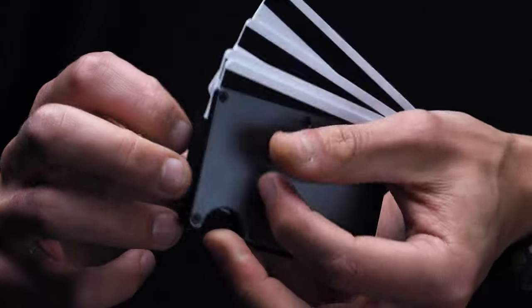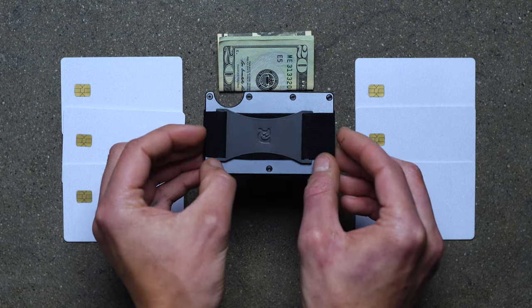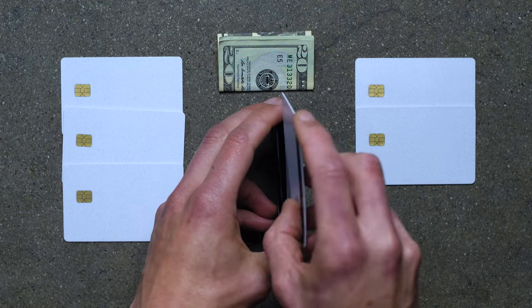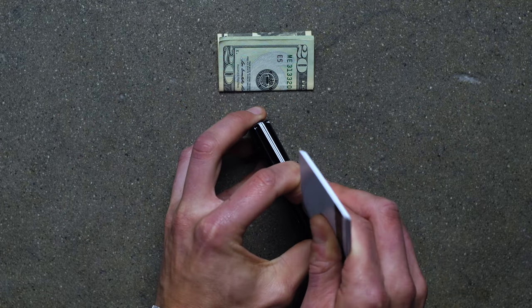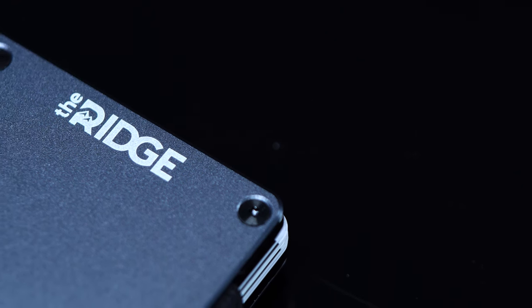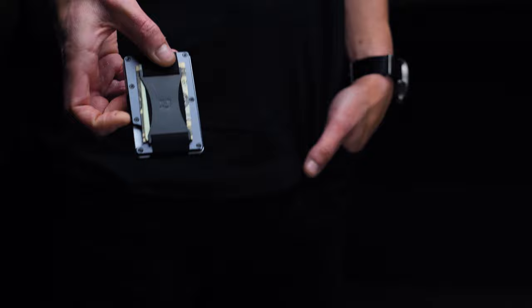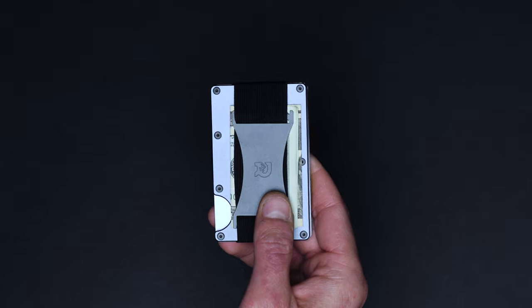What's more, it boasts a generous 12-card max capacity, and Ridge gives you the option to customize your carry. If you're after all-out security, there's an elastic strap that snugly wraps around your cash. If that's not your thing, Ridge also offers a money clip that makes for something a bit more traditional. But the best part of the Ridge Wallet is that it comes with integrated RFID blocking, a feature that means it protects your cards from wireless theft, thereby making your wallet that much more secure. The scratch-resistant plating helps keep it looking good as new, and the Ridge isn't going to be ceding its throne anytime soon.